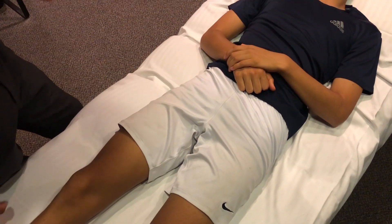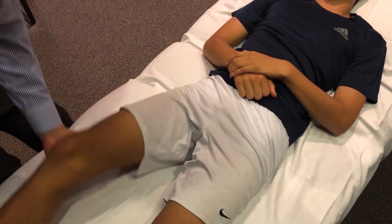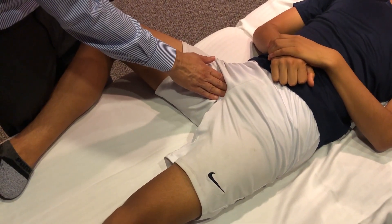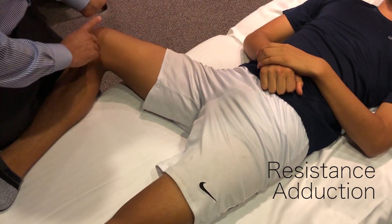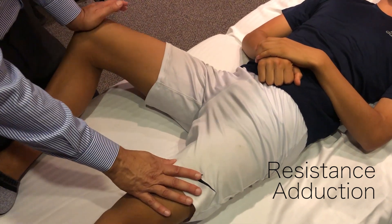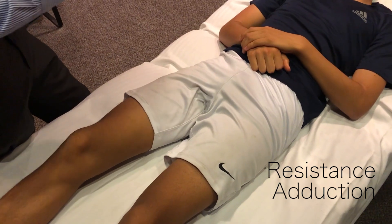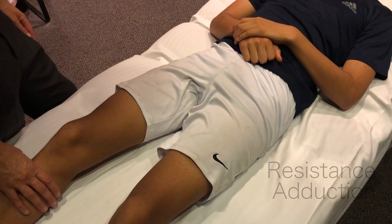For special tests, one area to check cautiously is the adductor muscles, which attach at the pubic symphysis. There may be tenderness at the pubic symphysis or weakness with adduction. We check resistance by having the patient bring the knee across, isolating the adductors. Injuries at the pubic symphysis — such as osteitis pubis, a fractured pubic symphysis, or an adductor muscle tear — can all cause pain in that area.